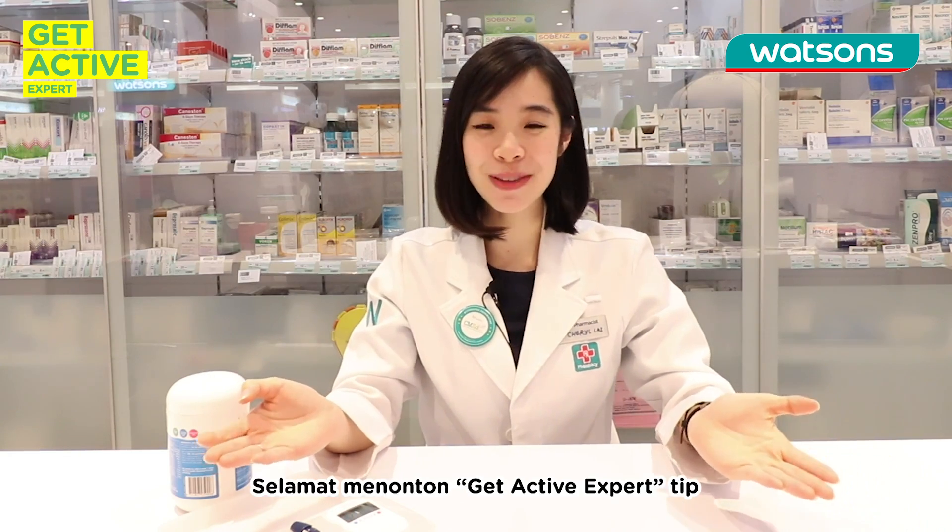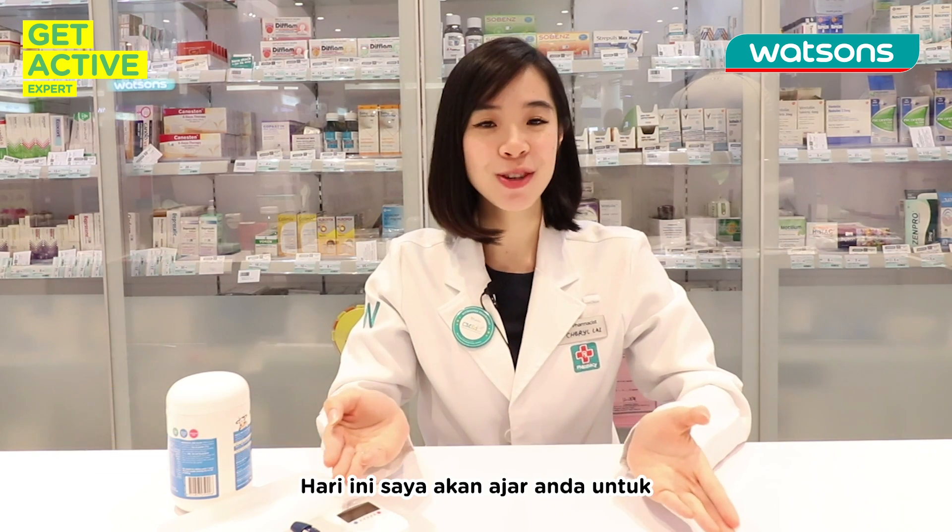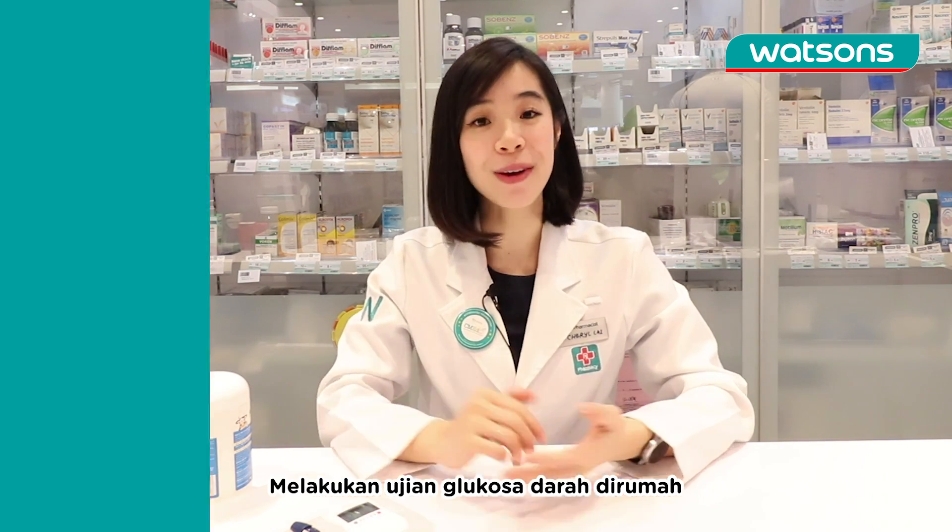Hi everyone, welcome to Get A Thief Expert Tips. I'm Cheryl, the pharmacist from Watson's. Today I'm going to teach you how to test your blood glucose at home.